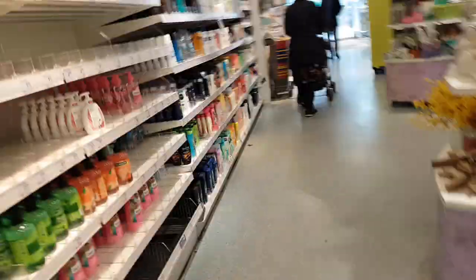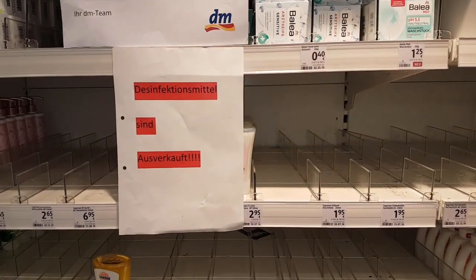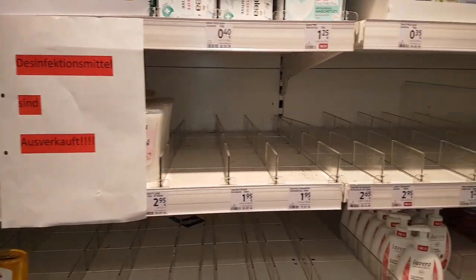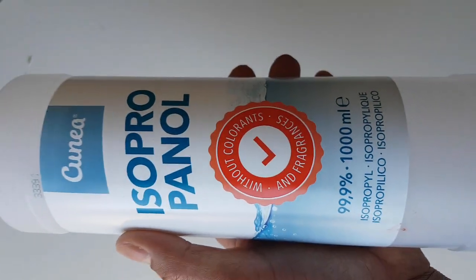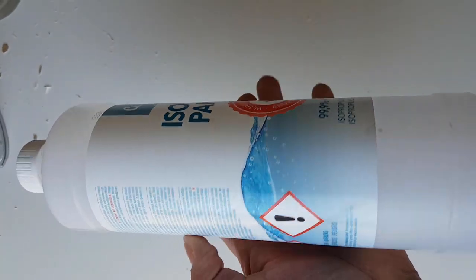But you need it in this coronavirus season, right? Well, then what's the solution? There is an easy solution you can follow. You can make your own hand sanitizer at home that can save you from bacterial attack.